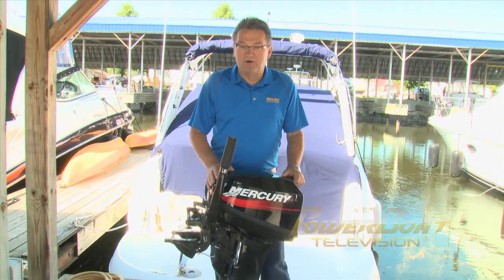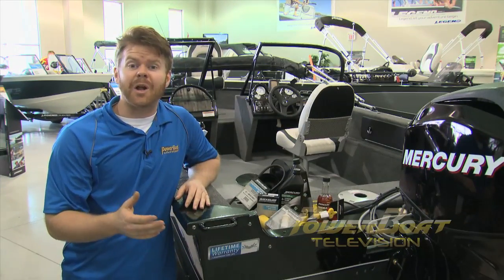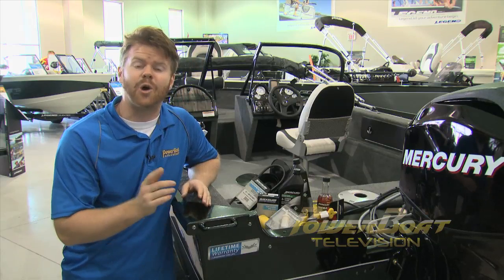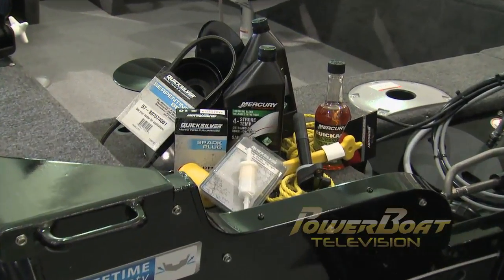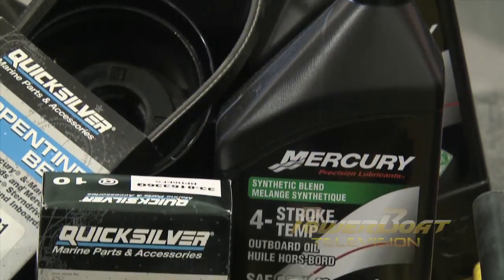If your boat's outboard powered, here's Matt with your essentials. Thanks Mike. Smaller outboard powered boats may not give you a lot of space to store things, but setting aside a few of the essential spares can go a long way. So here's some of the must haves. By putting together a small list of essential tools and spares for your outboard, you could be saving yourself a lot of headaches down the road.